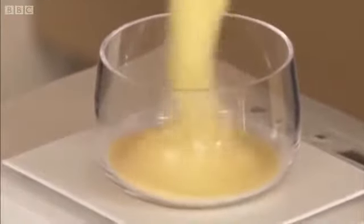If I could ask you to weigh the semolina — just give me 165 grams — you can just put it in here. That's fine. Perfect.